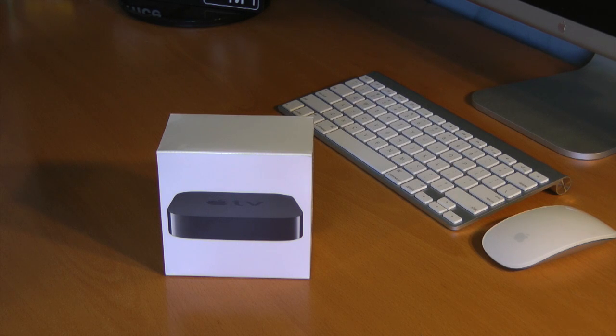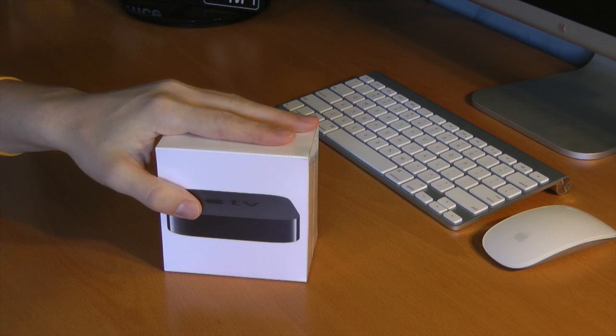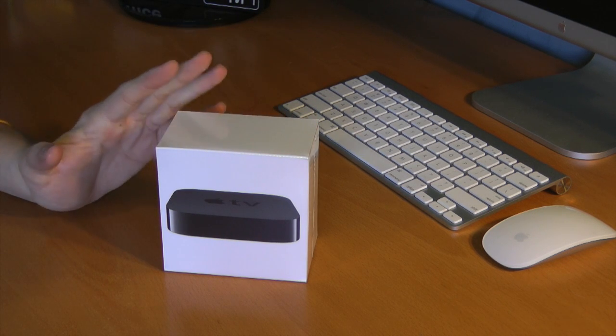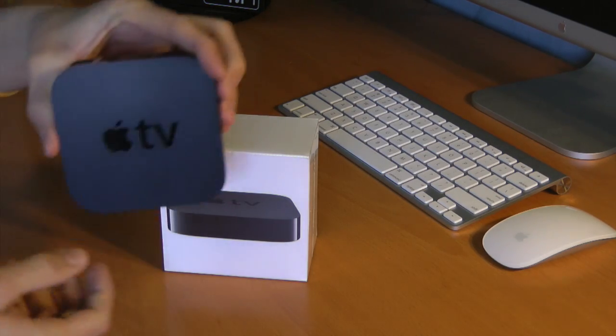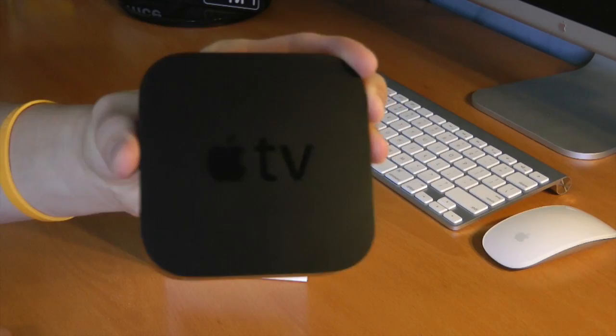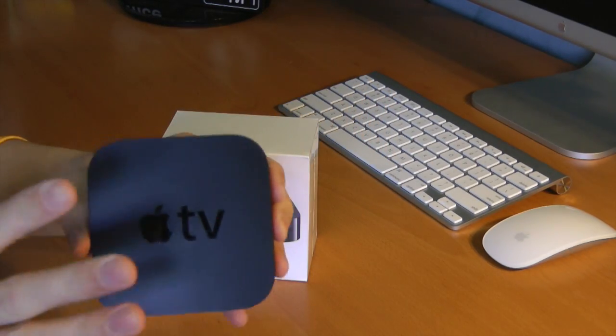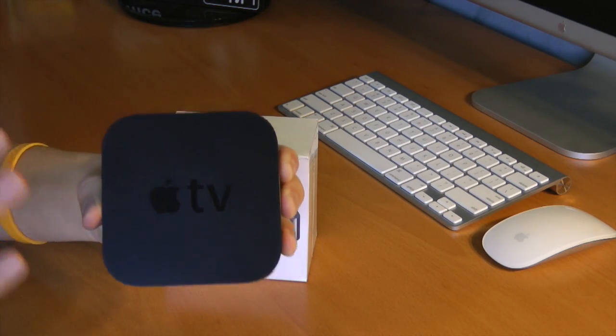Hey guys, David Dufranco here from TechSocial.com. It's nice early in the morning. This thing just arrived from FedEx. This is indeed the Apple TV third generation, which looks exactly identical to the Apple TV second generation. For those not aware, this thing is easily one of my favorite Apple devices of all time.